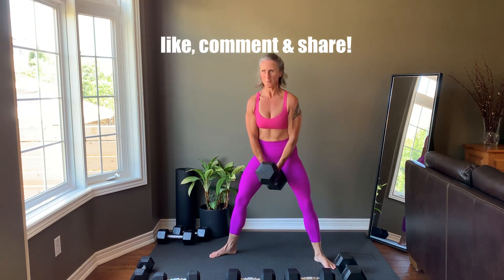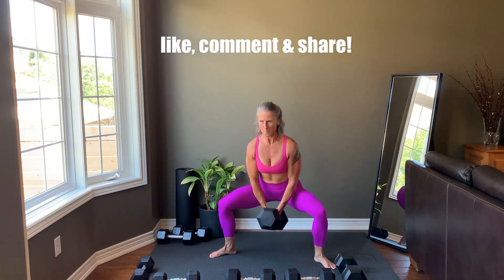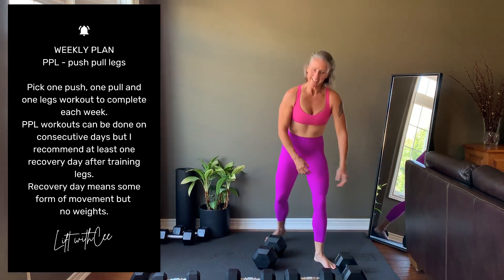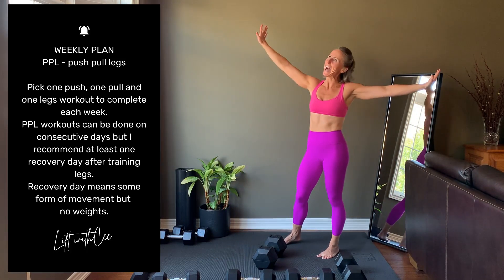Please like this video, comment whether you're at home or the gym, and then share this leg day with a friend looking for a dumbbell routine. See you in the next workout.